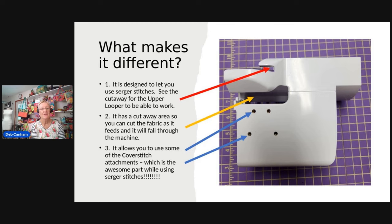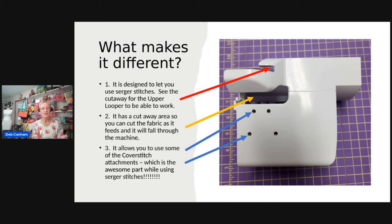The yellow arrow points to a cutout area where you can cut your fabric and it will feed through and fall onto your table or into your bin. The two blue arrows point to the fact that it has two sets of screws, and the reason for this is it's going to allow you to use some of your attachments that you use with cover and chain while using serger stitches.